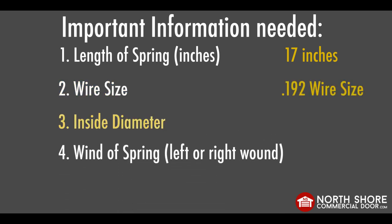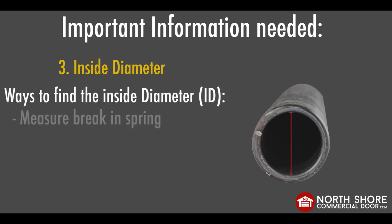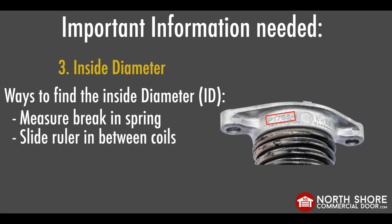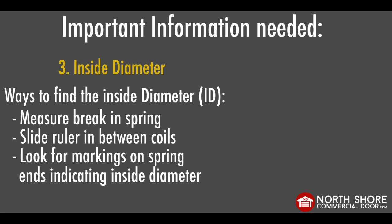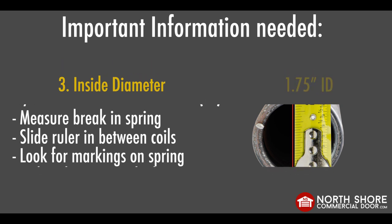Three: inside diameter. Measuring the inside diameter of the spring can be done in multiple ways. You can measure the spring width from the break in the spring, bend the spring until you can slide a tape measure or ruler in between the coils, or look for the markings on the spring cones indicating the inside diameter. For example, this spring's cone said P175 — 175 indicates that the inside diameter is 1.75 inches. For the sake of demonstration, I have also measured across the break of the spring. The tape measure confirms that the inside diameter is 1.75 inches.